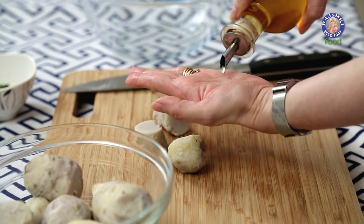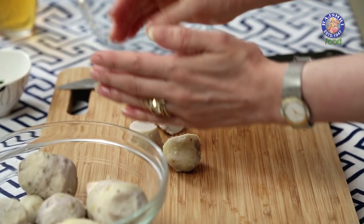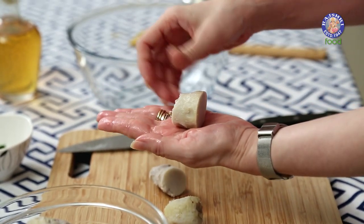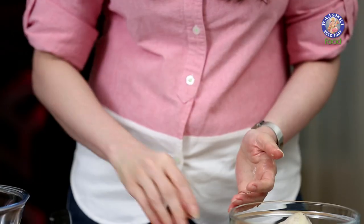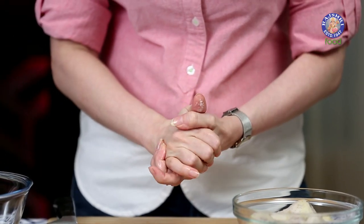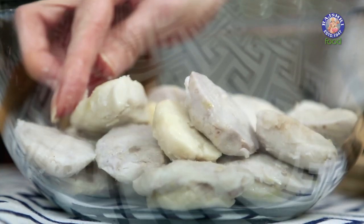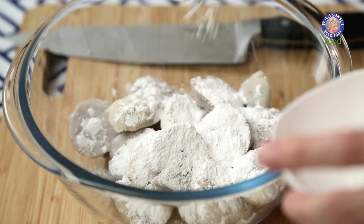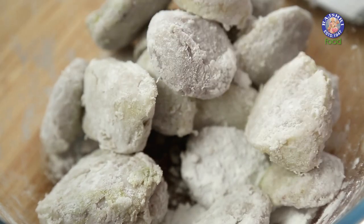Next I'm going to apply a little bit of oil onto my palms and press down these Arbi pieces and put them in a bowl. Arbi is a little slimy, so to cut the sliminess, I'm going to dust them with about 1.5 to 2 tbsp of rice flour. Toss it well and make sure they're nicely coated.